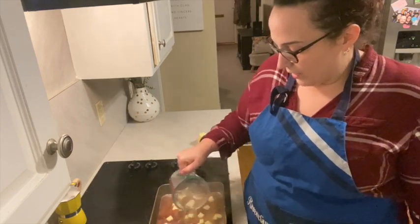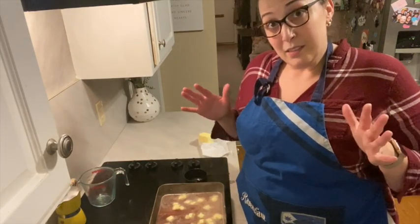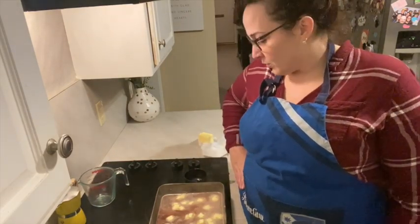This is going to go into a 350-degree oven for 30 to 40 minutes. I'll check it at 30 minutes and then add extra minutes as needed.